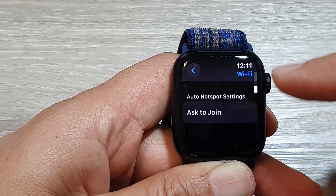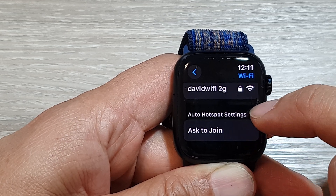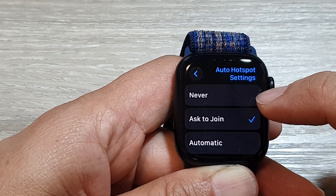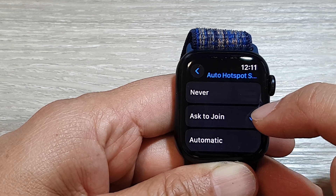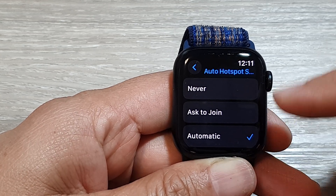Next, scroll down to the bottom and tap on ask to join. Tap on the Auto Hotspot settings. In here, you can select never, ask to join, or automatic. Select one of the options.